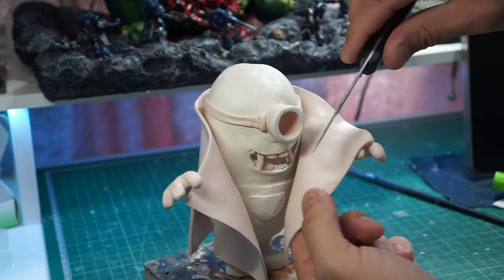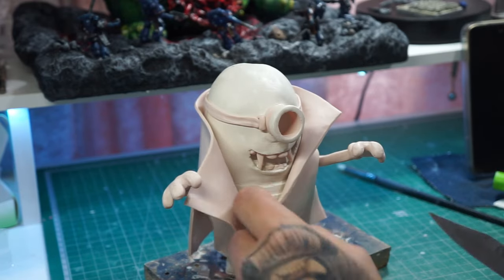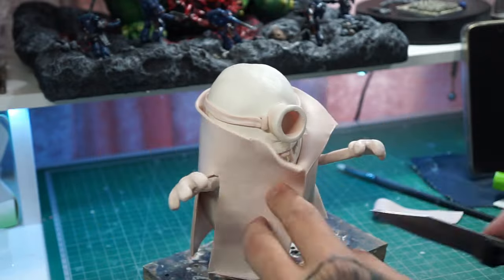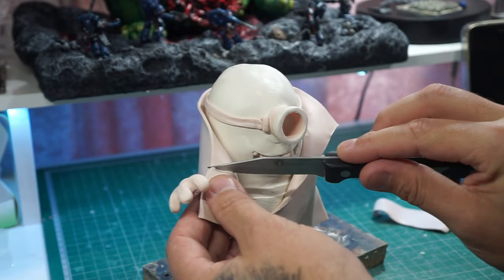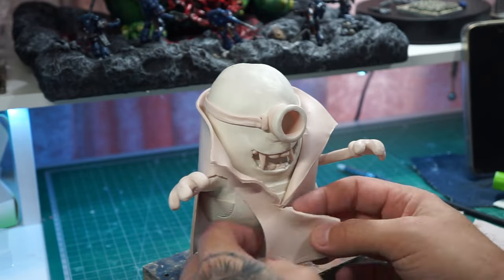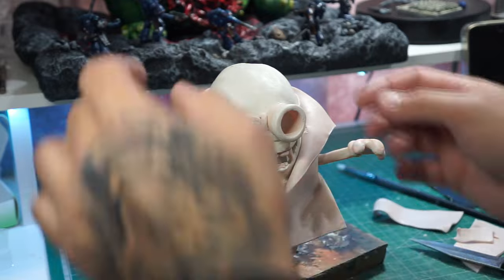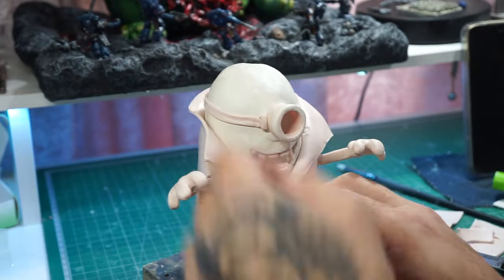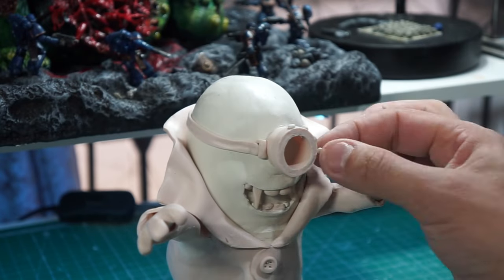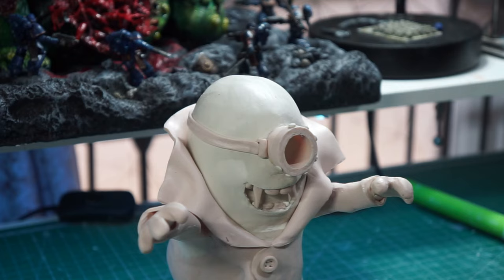Moving on to his jacket now — this jacket gave me some headaches, certainly two or three attempts to figure out the way we were going to do this. But I found this was the easiest way, just by making the two incisions and sliding it over his arms, finding where it meets in the middle and adding one more little piece. Now we've got that done, we can finish off the goggles by putting the actual little screws or bolts around the edge. There we go — Stu's done.